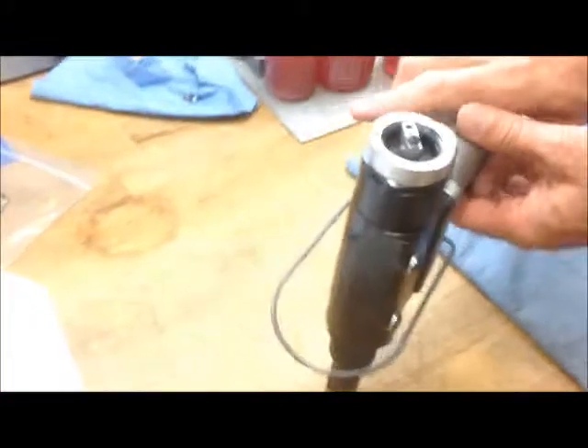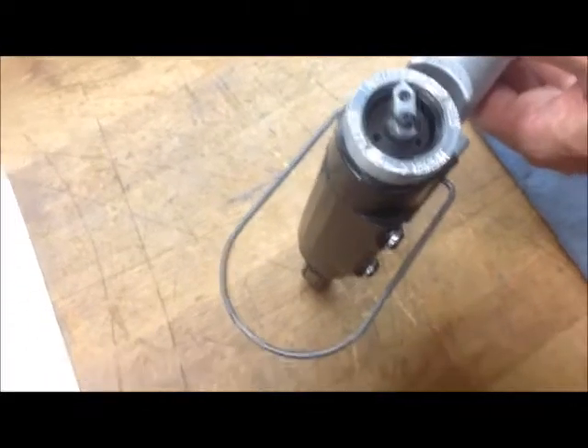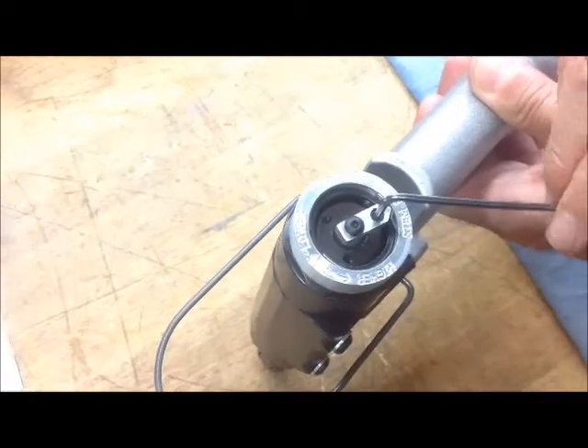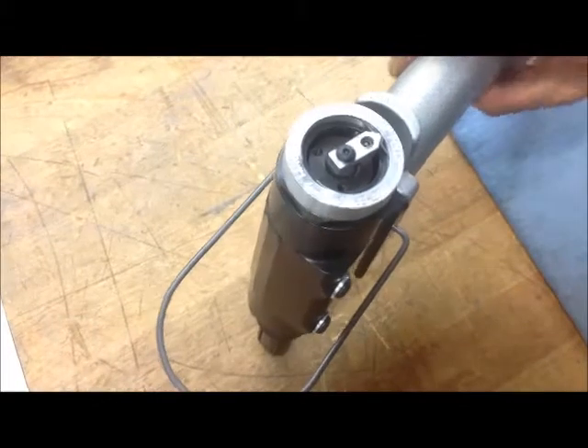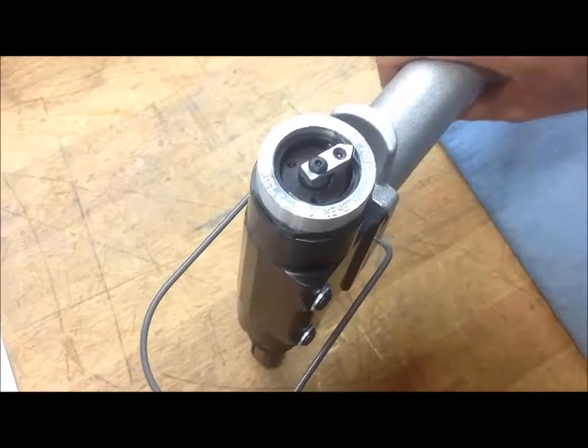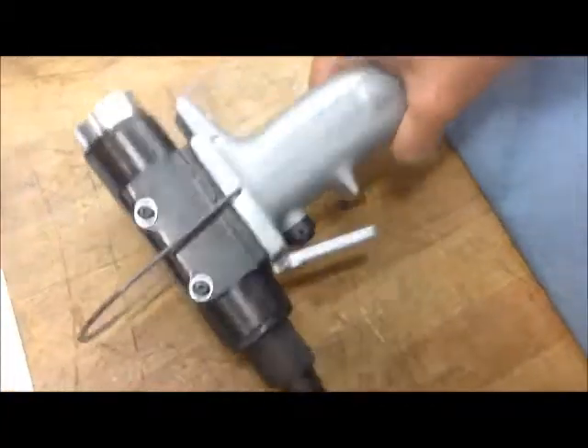Now, to make an adjustment on the tool — let's say that rivet broke low or broke high and you need to readjust it — you need an Allen wrench to turn either clockwise or counterclockwise, depending on if you want that pin to break higher or lower. Here Ron has twisted it counterclockwise, and we will show you the difference between the pins.